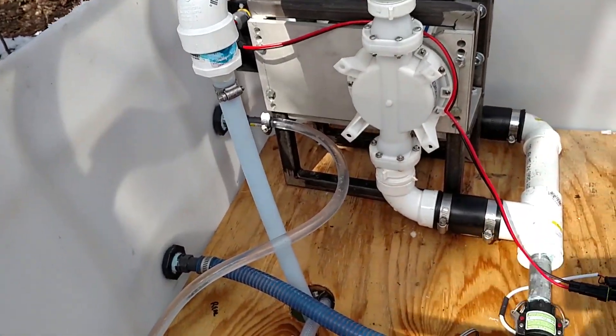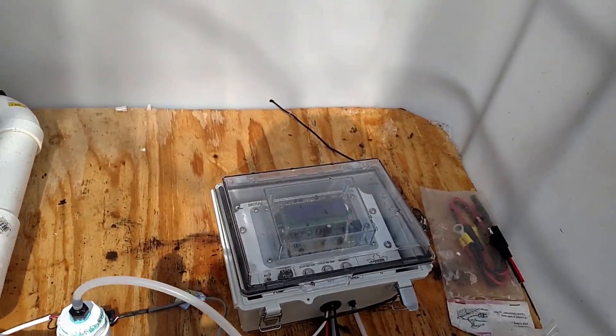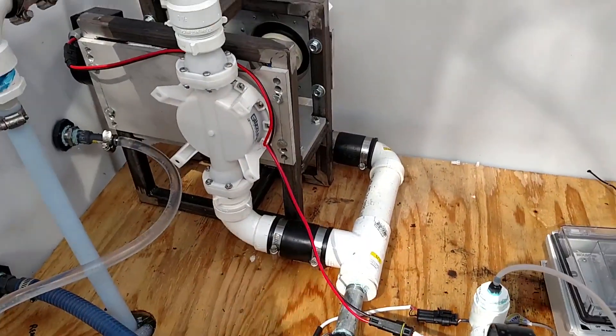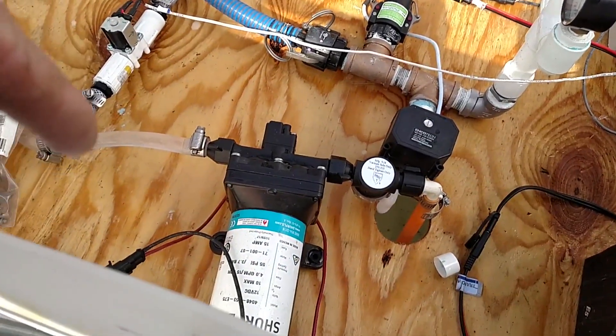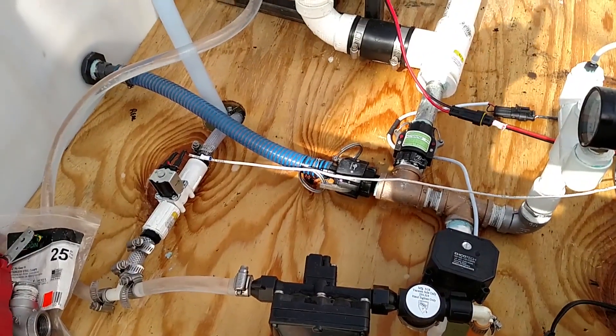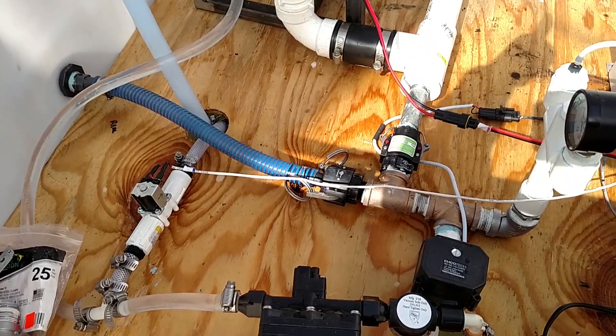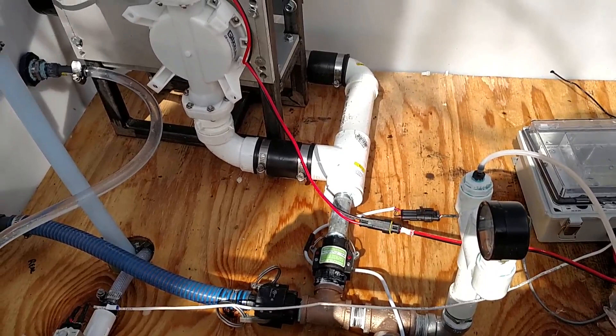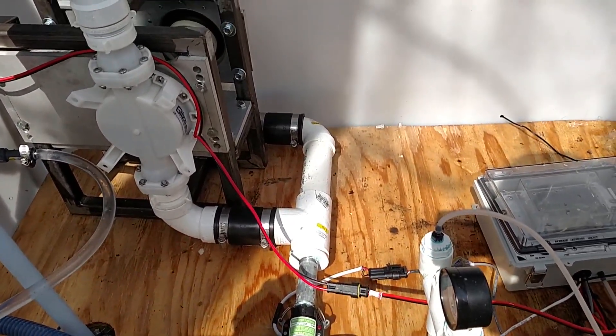That's exactly the idea. So when that controller does kick on, it should take over the whole operation — turn the transfer pump on until it gets too cold or the vacuum drops. I've got it set so that it should shut off at about that point.